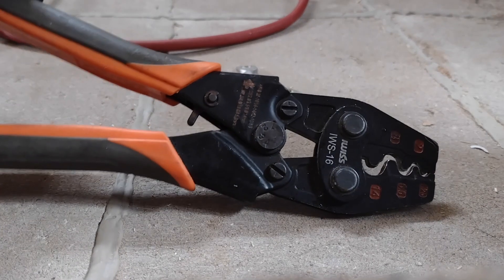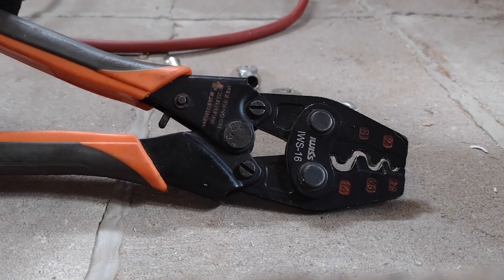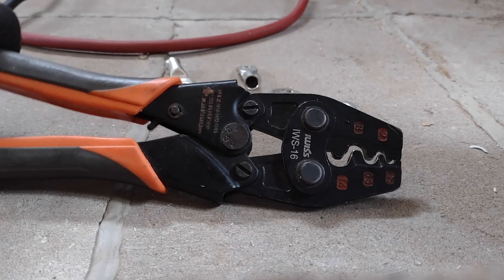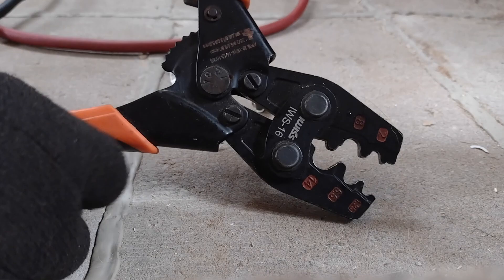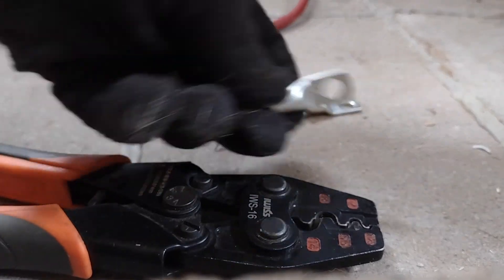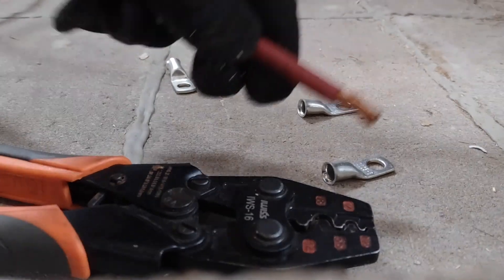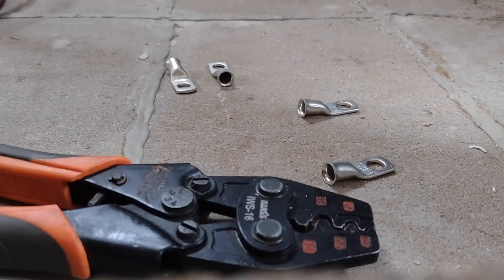Alright guys, I have a quick little review here for you. This is one of my all-time favorite low-budget, high-quality, high-awesomeness Amazon finds. This is a ratcheting crimper. This is what I use for all kinds of crimp connections. In this case, we will be crimping these pretty large lugs.